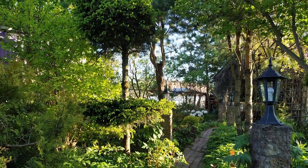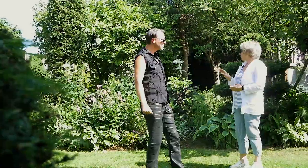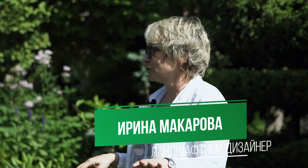Ирина, здравствуйте! — Здравствуйте, Андрей! — Ваших елей таких в саду я не видел вообще. Вы их покупали? — Пару елей уже выросли сами здесь, как самосев. Какие-то ели мы просто из лесу приносили, совершенно маленькими.